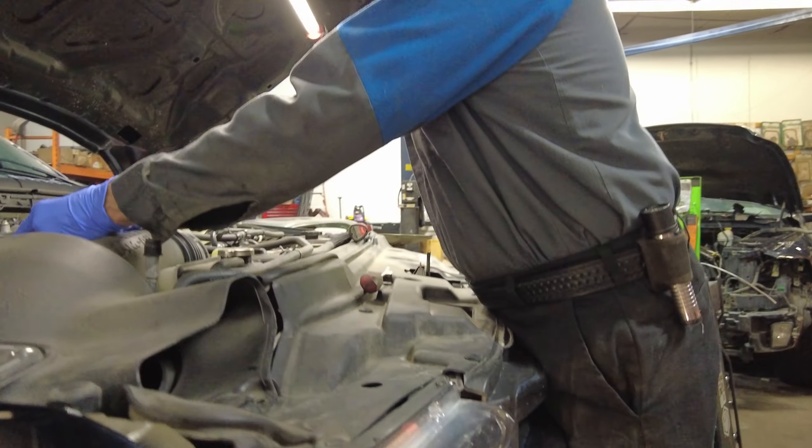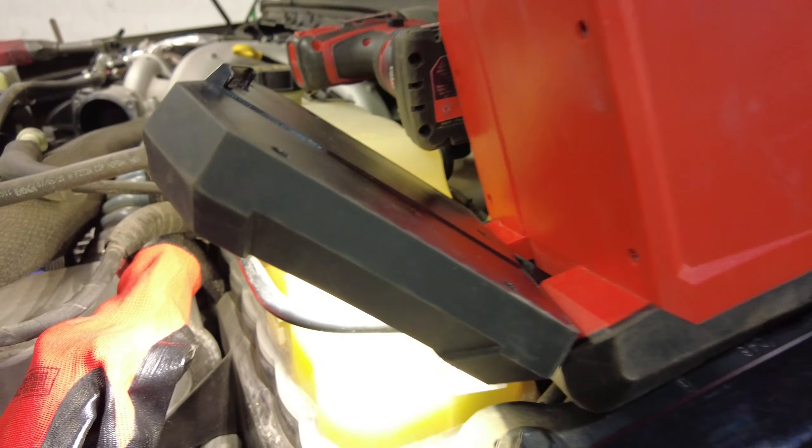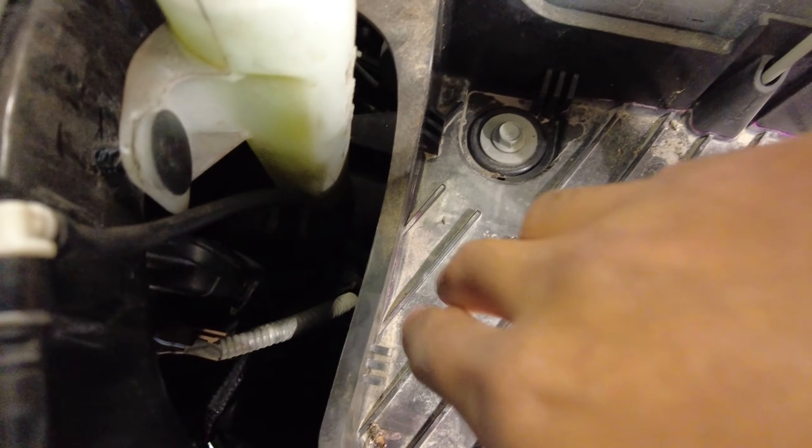We're going to show you guys the easy way. On the driver's side we just have to remove the battery and then we can get to the bulb — it's going to be a little bit tight but significantly quicker. When just taking out the battery we can reach our hand in here and very easily touch our headlight bulbs.